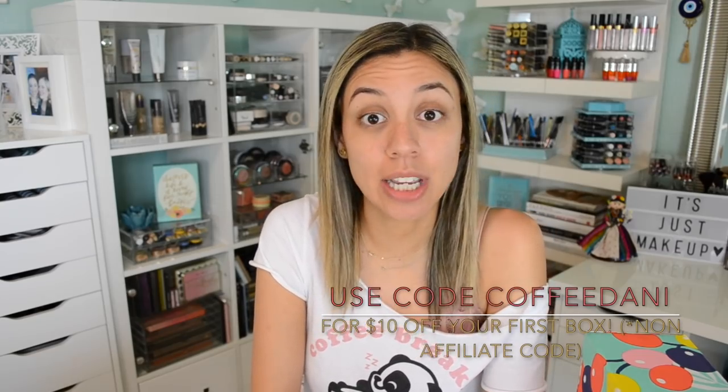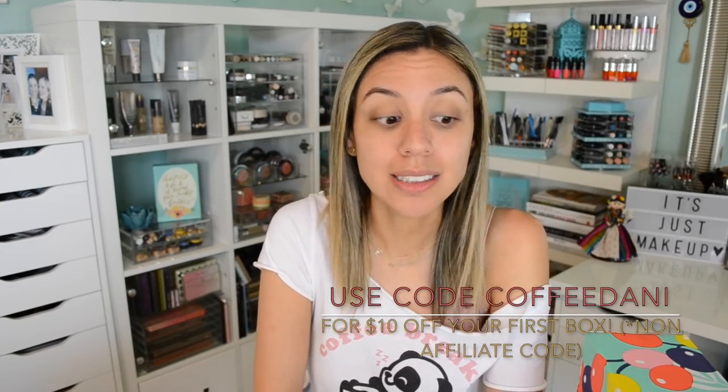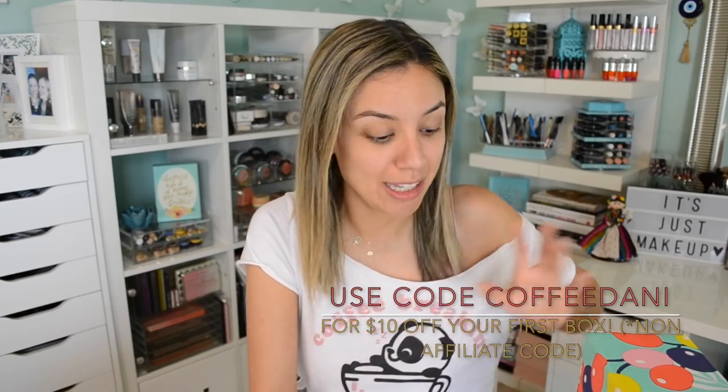Now if you guys have been curious to try FabFitFun, I do have a $10 promo code. It is a non-affiliate code — it's COFFEEDANNY. It gets you $10 off your very first box. But enough of this mumbo jumbo, let's get into the box.